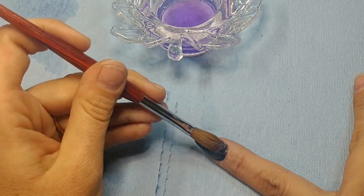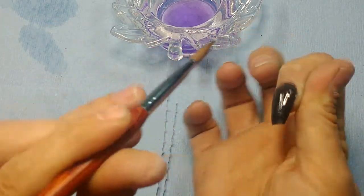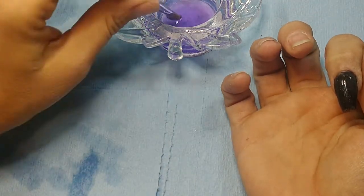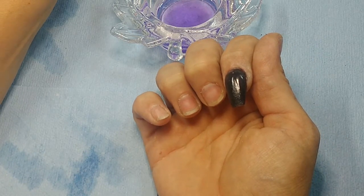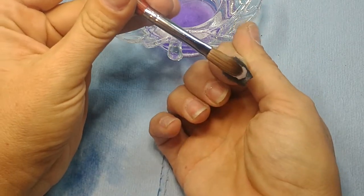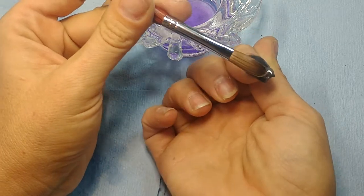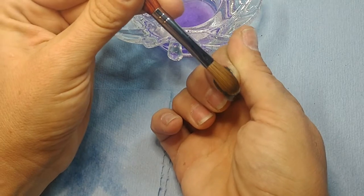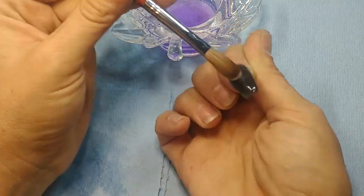Oh, that does not look good — I got a little too thick, but that's okay because I'm about to file the crap out of it. Make sure your ends are thick enough and make sure your sides are capped nice and well.